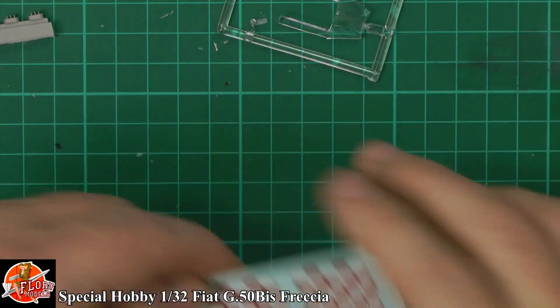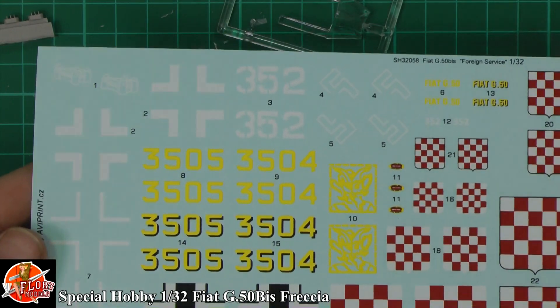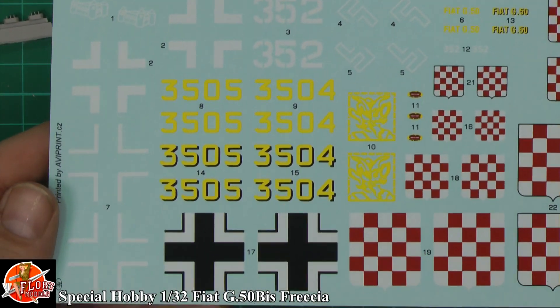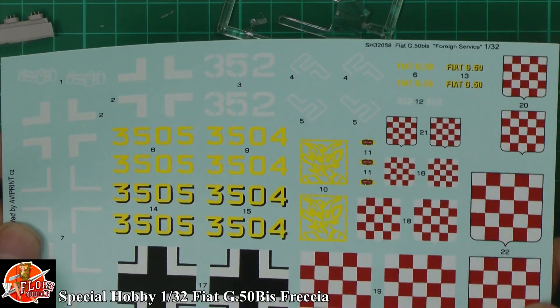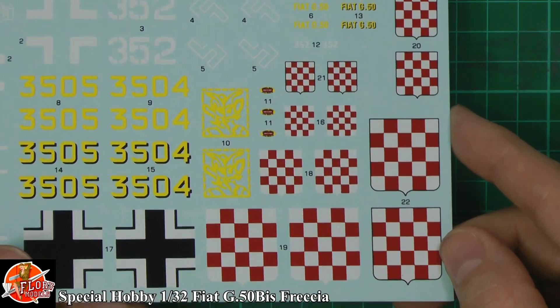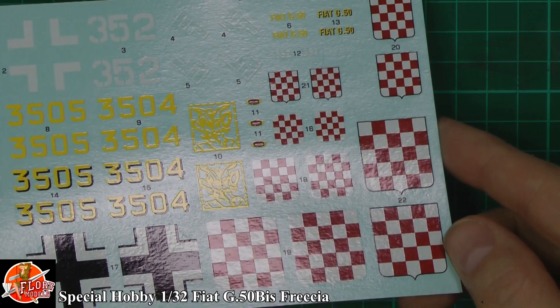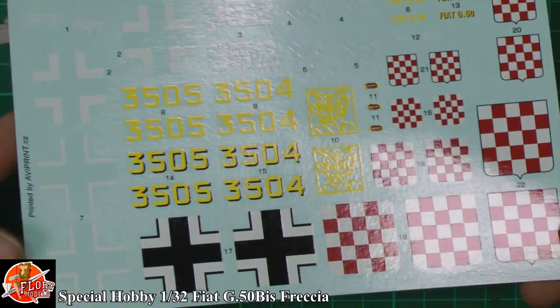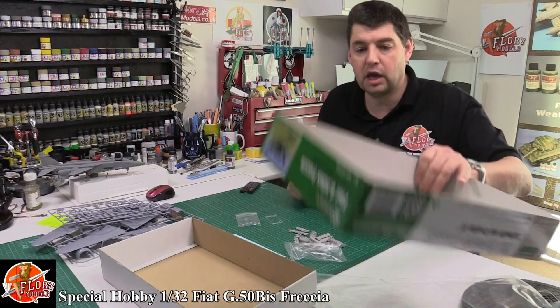Decals — sometimes they can be a little bit crude. Usual thing — you've got the actual swastika sticker broken up for obviously legal reasons. The iron crosses all seem to be very good. Nice colour actually on the Croatian markings down there, so that's very nice. No problem with those at all. As you can see they're very glossy, stroke satin finish, but there's no problem. Nicely and cleanly done.